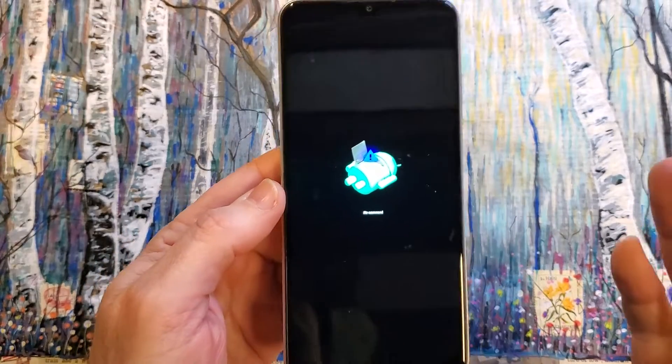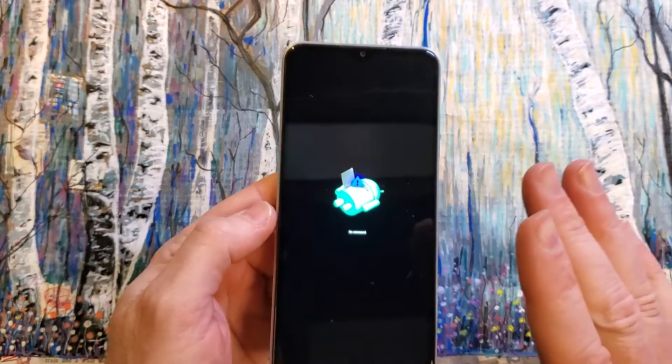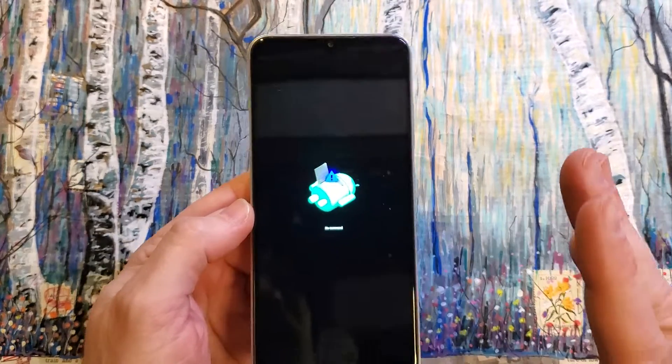Now we finally get to the fallen Android — 'No command' after all that. If you need a break here, grab a coffee, take a nap. We're going to continue.